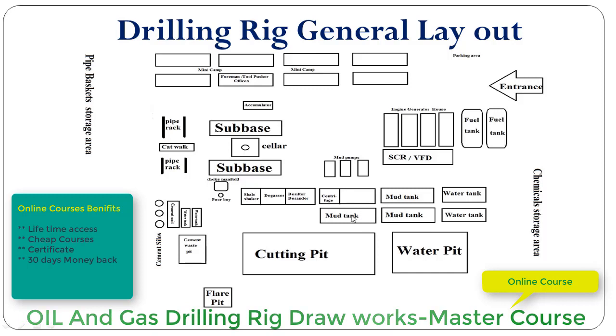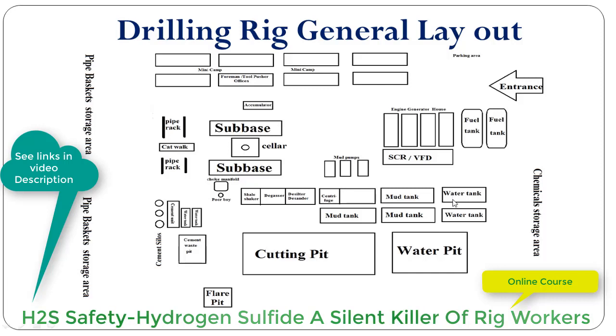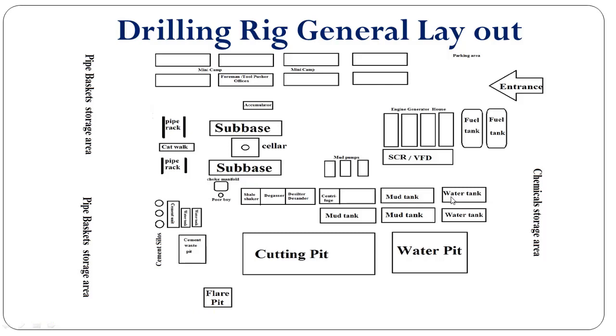This one is the centrifuge tank. We can mix the mud inside the tank, along with LCM and other materials. These are two water tanks where we can store fresh water for mixing the mud. This is the water pit, which is also dug into the ground surface, more or less 4 to 5 feet deep, and can store water for drilling operations.